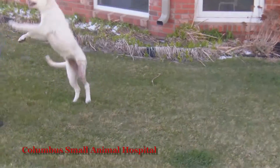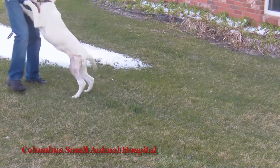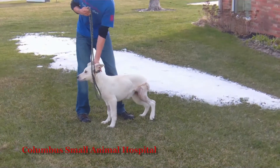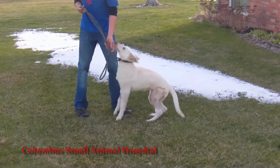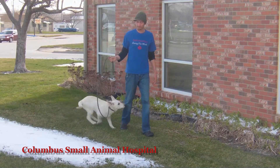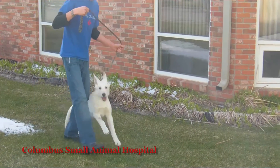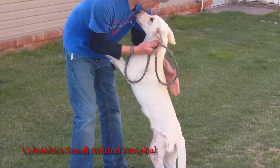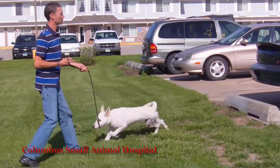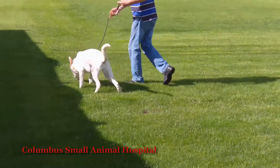If we hadn't shaved the hair off of Leslie's left hind leg for the surgery, you could hardly tell there'd ever been a problem. She is clearly full of life, having a wonderful day, and she loves to jump up on her hind legs.